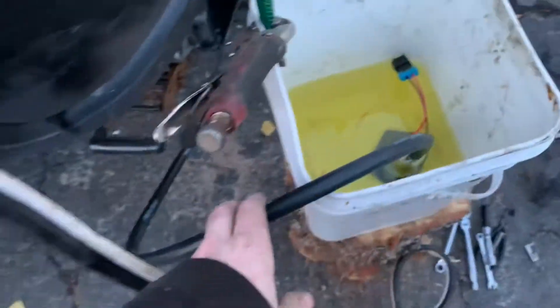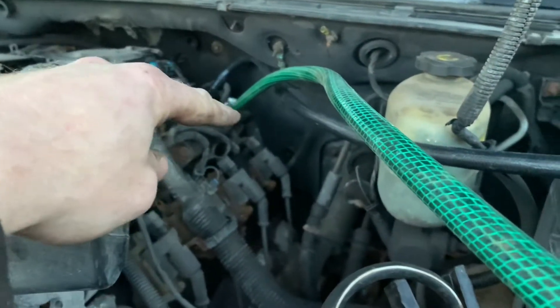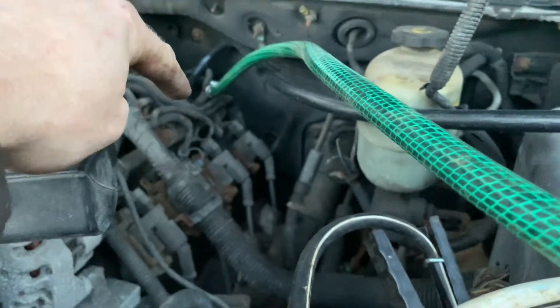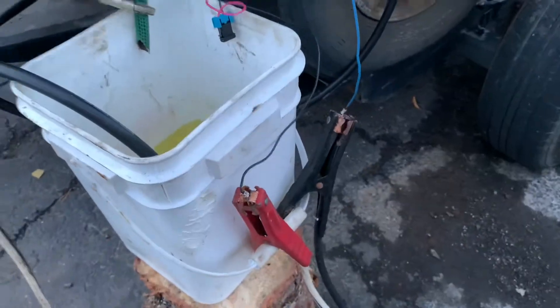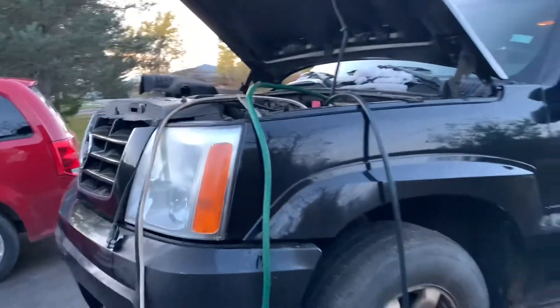I ran fuel hose up to the rail right in there, and this is the main line from the pump. I don't want it to just spew gas everywhere, so I got it as a return with a garden hose hooked in here, so I'll have a steady supply of gas. I also have booster cables hooked to the wires for the pump. This is about as stupid as you can do it, but it's not stupid if it works.